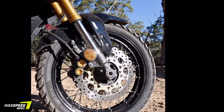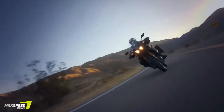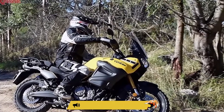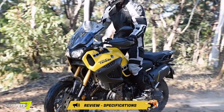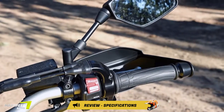When off-road I found the top of the screen interfered with my vision while standing, so I dropped the screen to the lowest position, which worked a treat. Only a few weeks ago I turned 40, and some advice from a friend said that once you hit 40 you don't care what other people think — so here it is: I love heated grips.